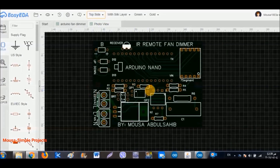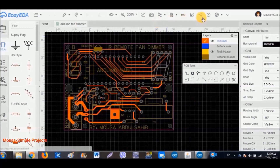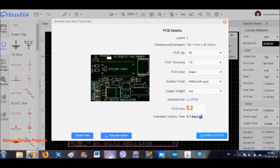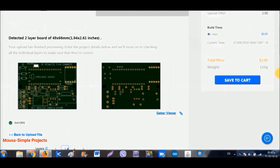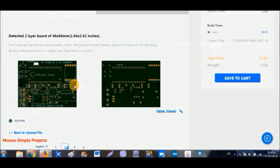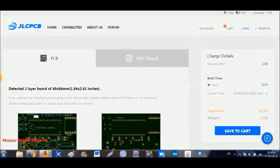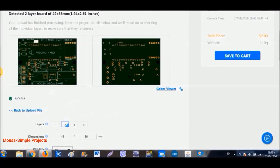After making sure everything is perfect, I click on generate Gerber file from the top toolbar. As you can see, the price is only 2 bucks for 10 PCBs, which is amazing. By clicking on order at JLCPCB, the Gerber file automatically goes to the JLCPCB website where you can choose the thickness, quantity, color, and more.